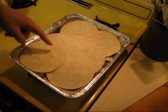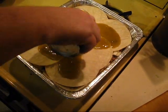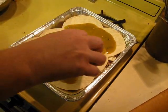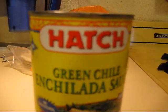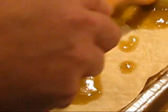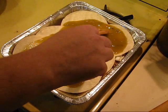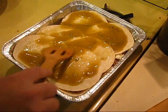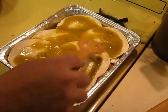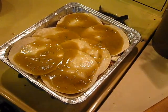Then you put in the white corn tortillas again and the other half of the can of enchilada sauce. Green chili — don't forget to spread it around. Then you add the cheese.